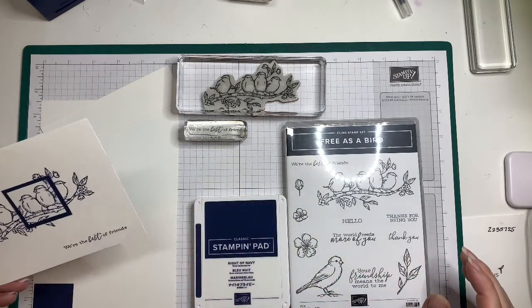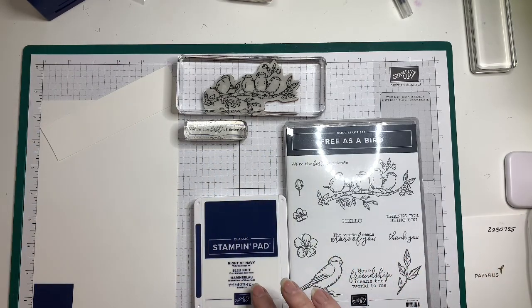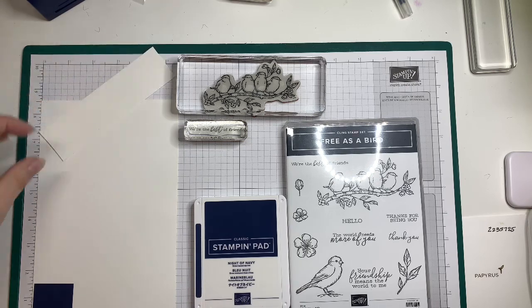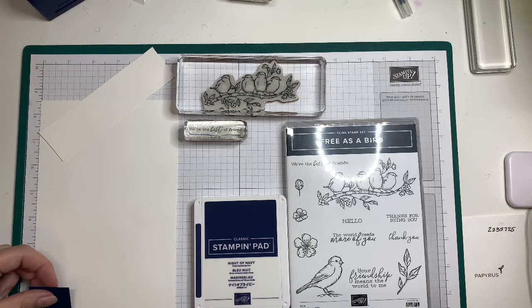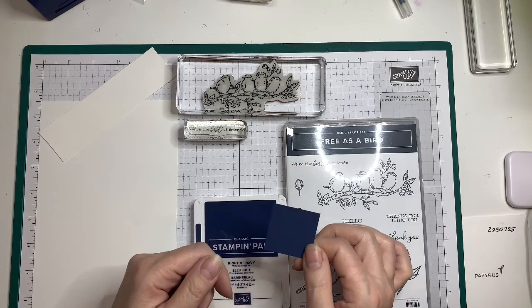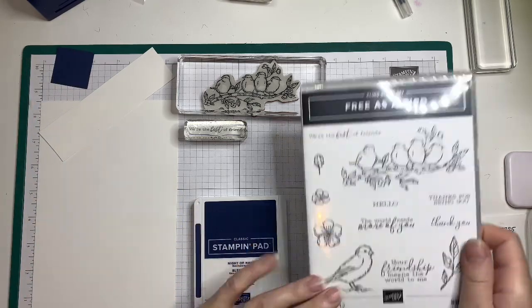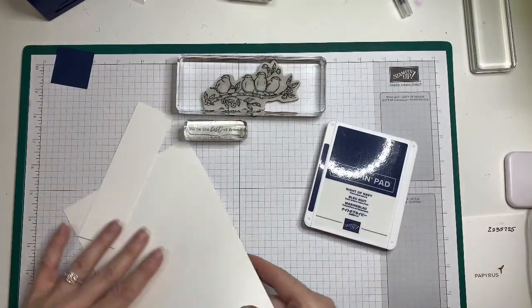You're going to need the Free as a Bird set. You're going to need the Night of Navy classic stamp pad. You'll need half of an 8.5 by 11, which makes it 8.5 by 5.5 cardstock in Whisper White. You'll need a scrap of white and a little 1.5 by 1.5 inch Night of Navy square.